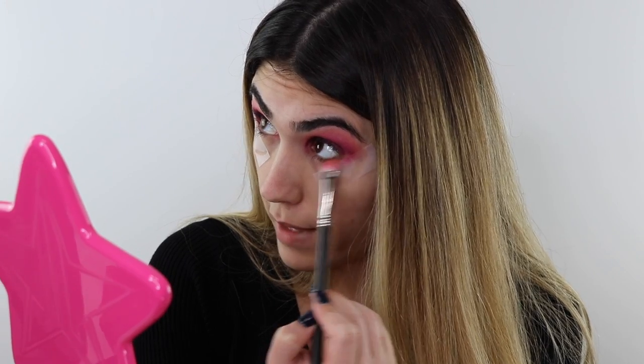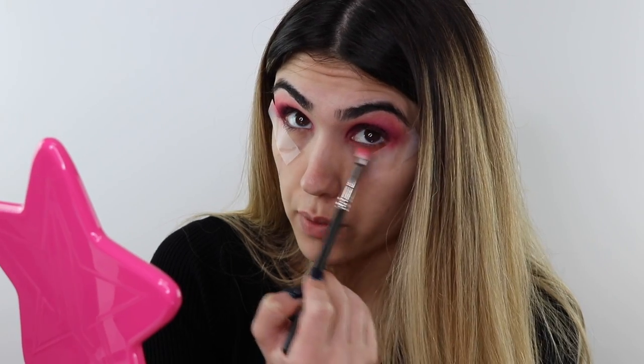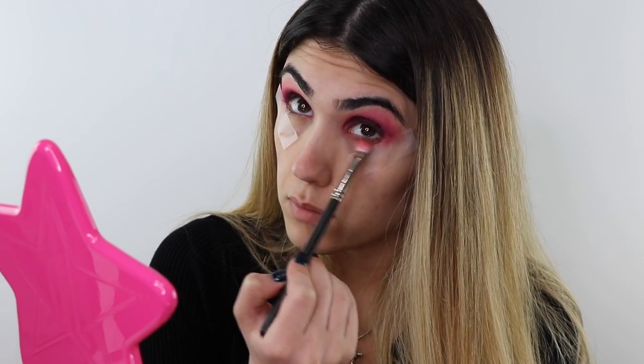Sometimes the best looks come from an unplanned vision — and I'm loving how this is turning out. I'm going to do the same thing I did in the crease on the lower lash line, taking Tongue Pop on a MAC brush and buffing it all the way in. Now I'm going to pop on liner and lashes off camera since it's a smoky eye and I want it dramatic.